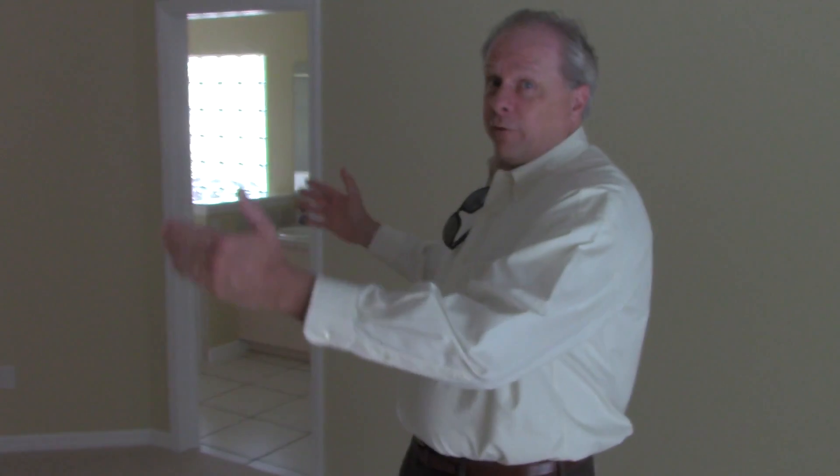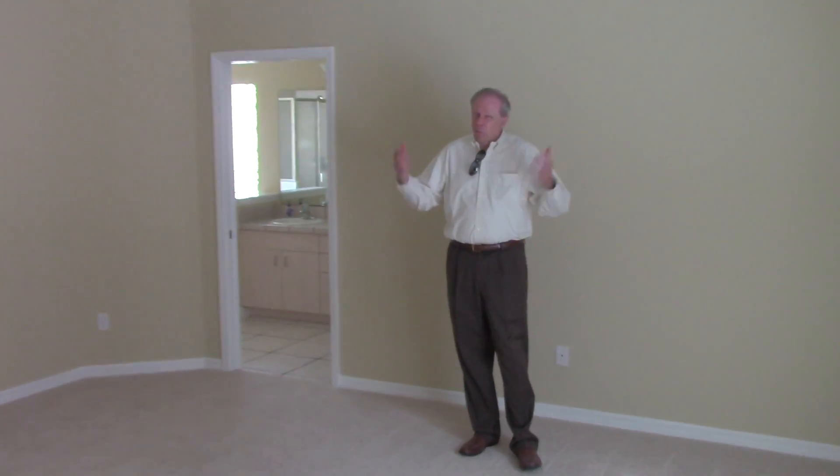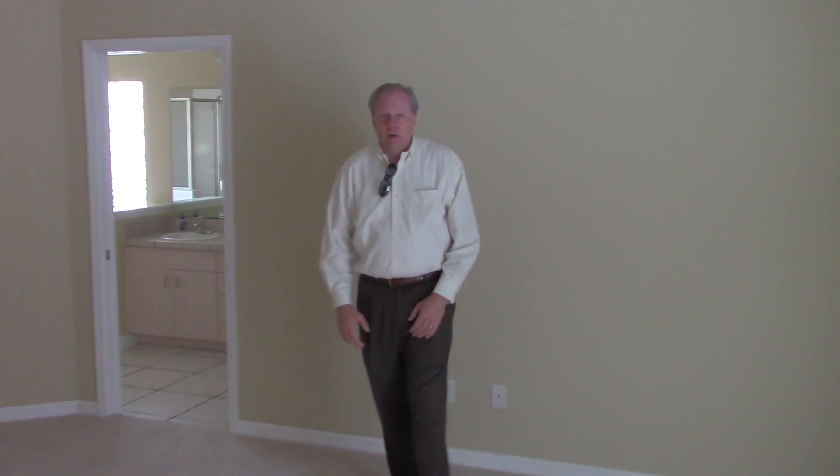Here in the master bedroom — remember the house is four feet wider, well it's four feet wider in here too. This is a really large master bedroom for this style and size of house in this area, very comfortable. Fortunately, in this room all we had to do was paint and carpet. Matter of fact, we did paint and carpet in all of the bedrooms — that's really all that was needed.